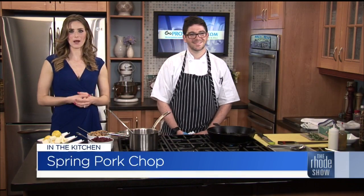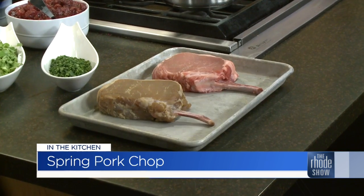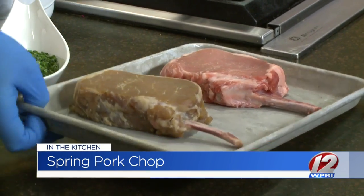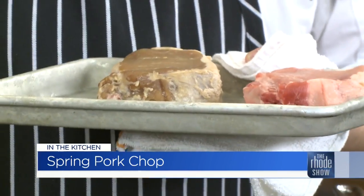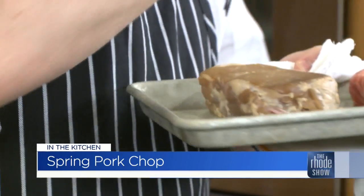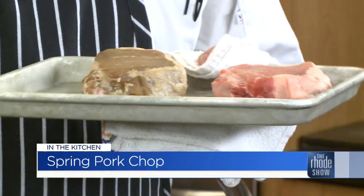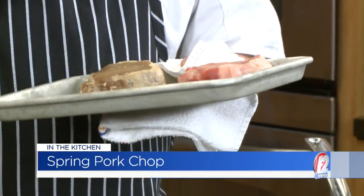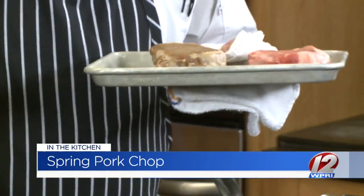We are making a spring pork chop in our kitchen this morning, thanks to Go Providence for bringing in Chef Jacob from Red Stripe. Two different techniques on the pork chops — you can see the browner one is in the brine. That's going to have a lot more sweetness, a little bit of saltiness. We're still going to season it before we sear it, as you should for all meat, but it's nice to have that really aromatic flavor coming through. Just be cautious of the salt — that's what's going to get you.